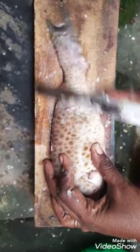Have you ever seen your mom cleaning fish? No. If you got a chance, see it.